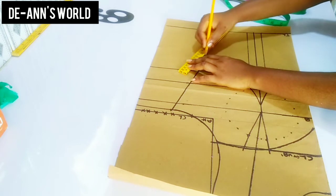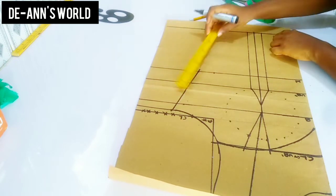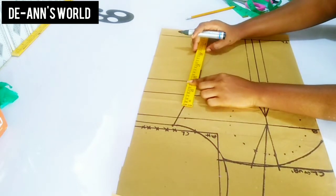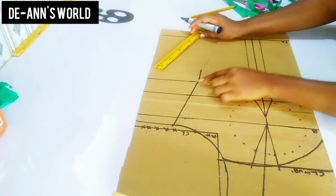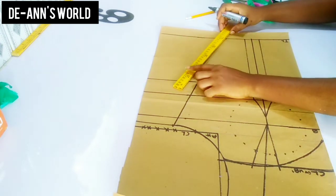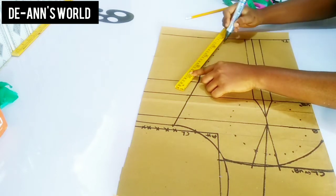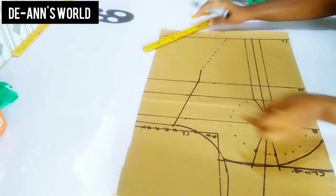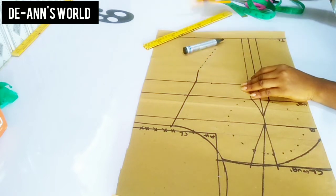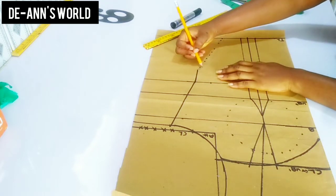I hope you are following — if you don't understand anything just go back and re-watch the video. I'm connecting from my two-inch mark to my waist line, and also connecting from that two-inch point in the other direction — it's more like drawing a diagonal line. I'm going to connect it using a dotted line. From this I'm now going to be creating my curve for the side — this is where we'll be setting our flare.